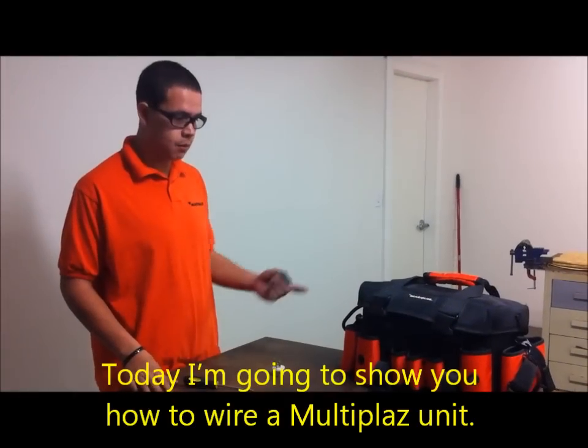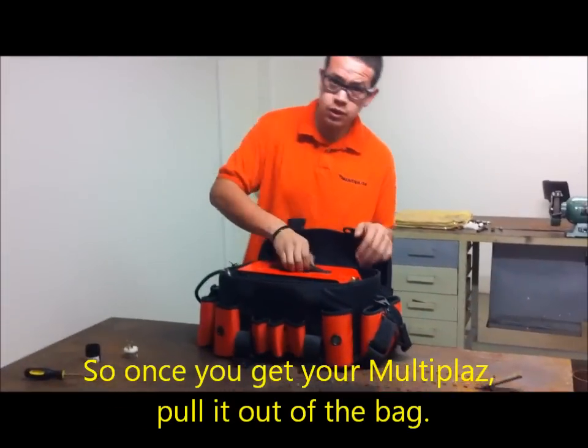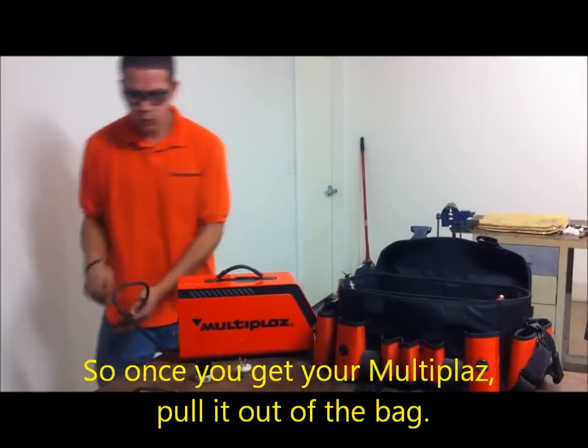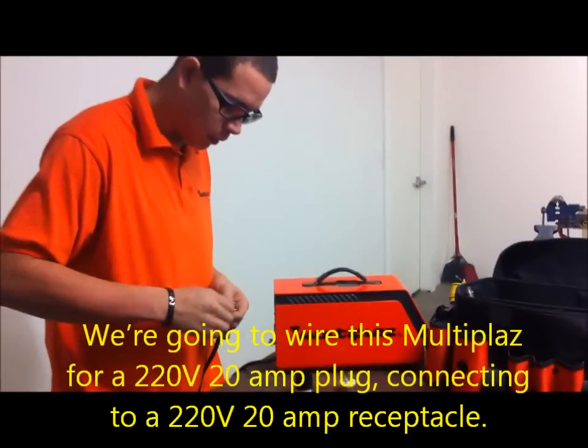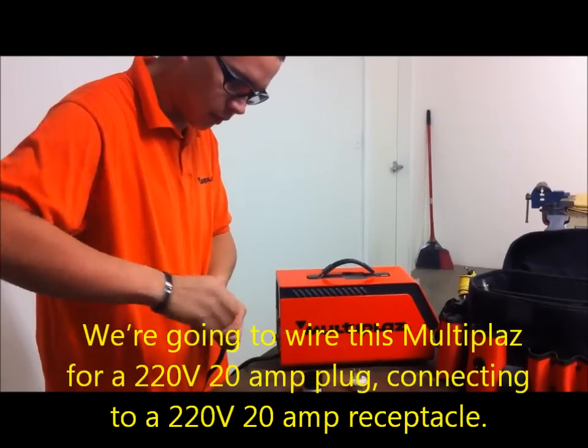Today I'm going to show you how to wire a multi-plast unit. Once you get the multi-plast and pull it out of the bag, we're going to wire this multi-plast for a 220-20 amp plug connecting to a 220-20 amp receptacle.